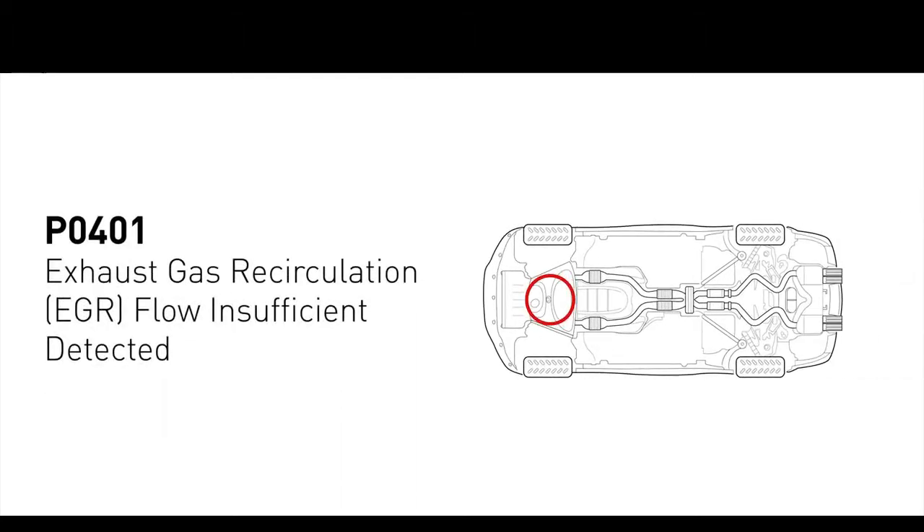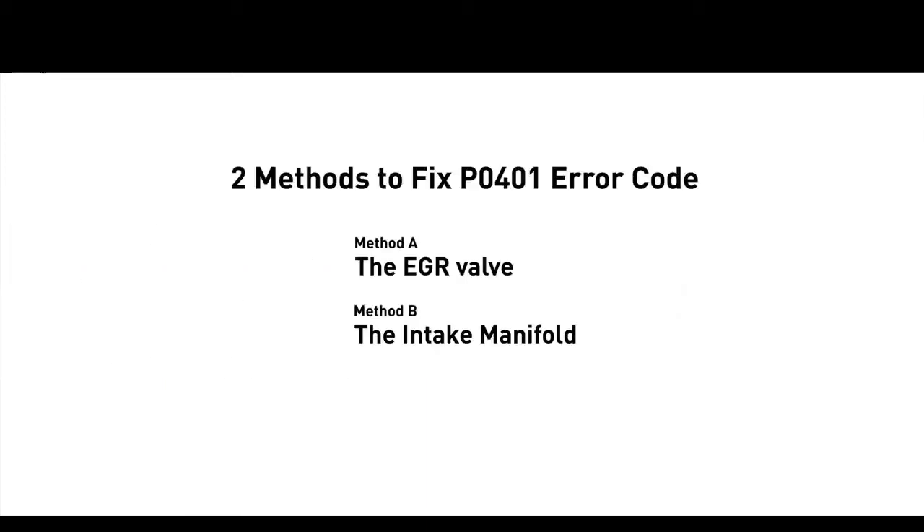It indicates the engine control module detects the EGR valve is not flowing enough recirculated exhaust gases, when it is commanded to open the flow of gases into the intake manifold. Here are two simple DIY methods you can try to solve this problem.